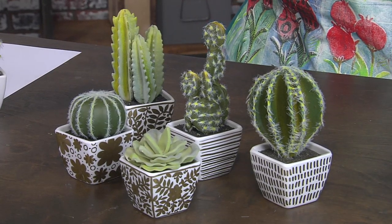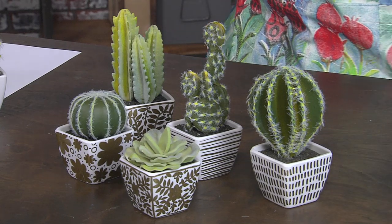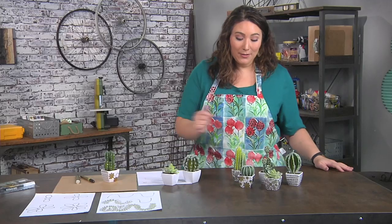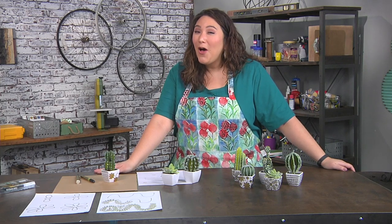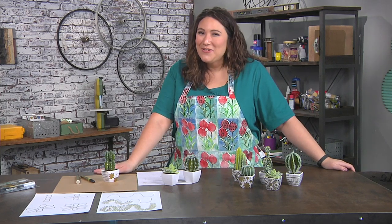They're all the same white pot with a little bit of a gold design on them, which brings everything together. You can really personalize your little pots and use this technique for all sorts of other surfaces — so I hope you'll grab a gold marker and give it a try.